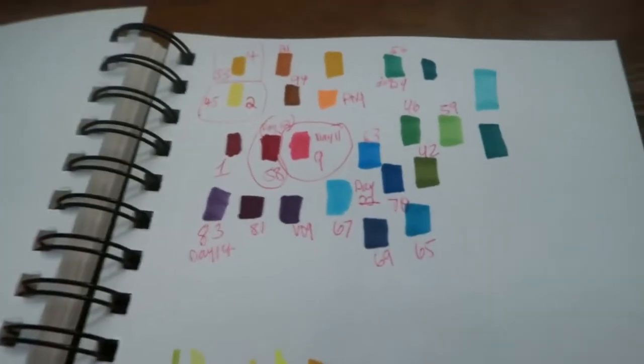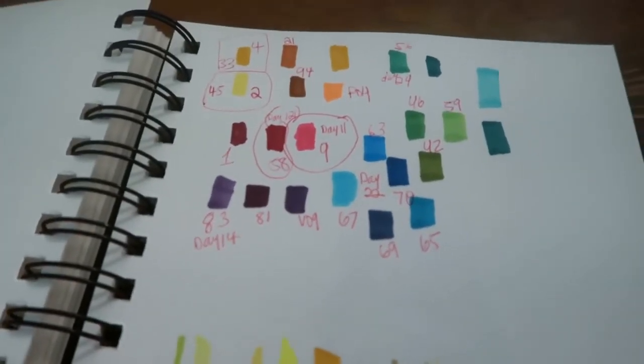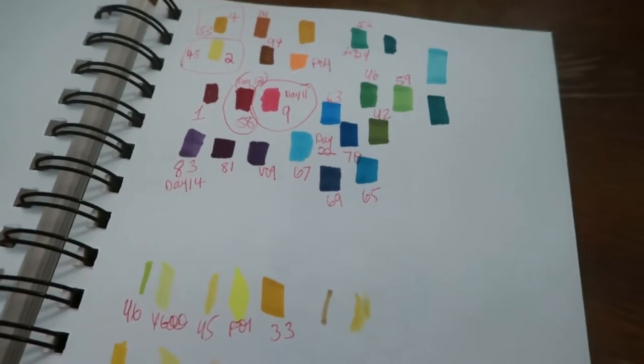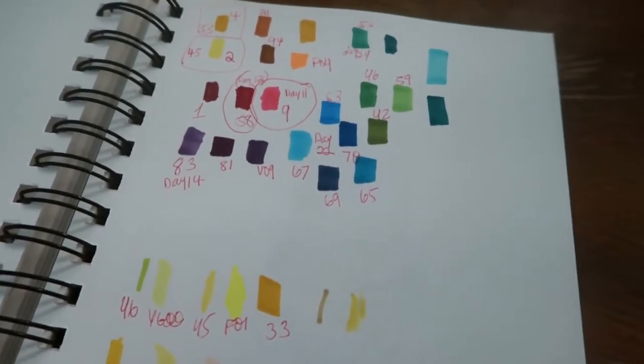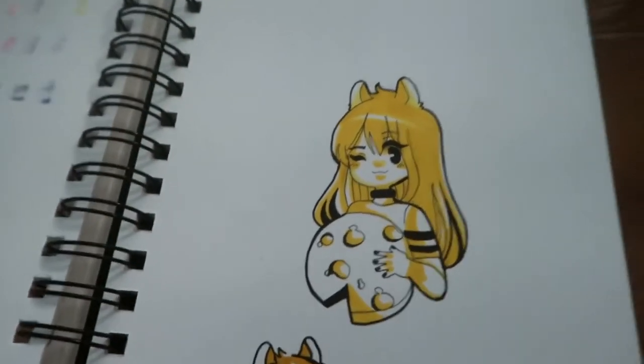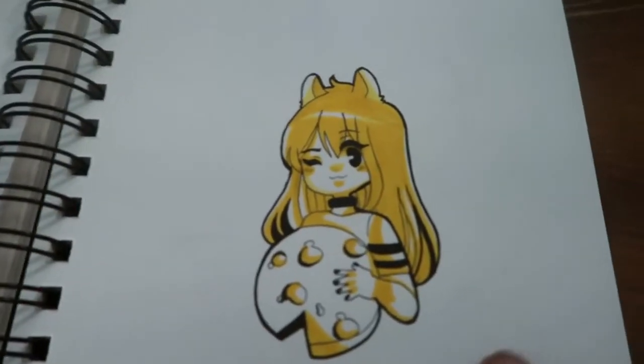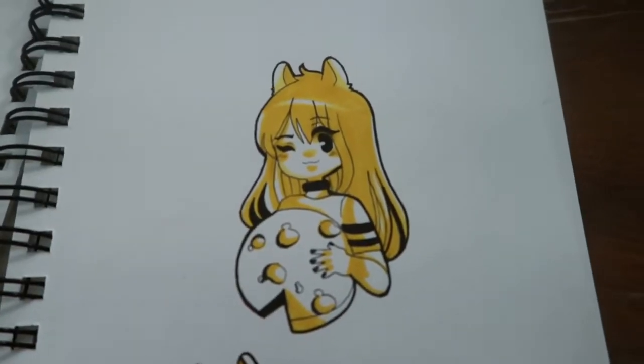There's some marker swatching here — I think these are the Ohuhu markers or maybe Copics, maybe both. I was trying to do Huevember so I was checking which colors I had in marker. I only did one Huevember drawing I'm proud of, and it was this one — it was well received. Once again, this is Chelsea, one of my main characters.